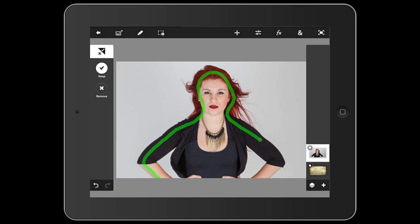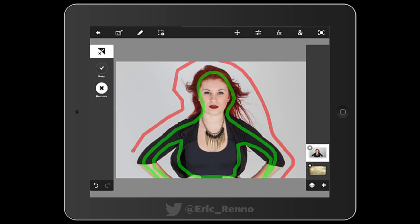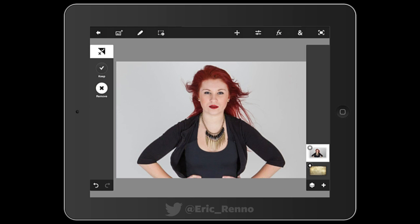What I'm going to do is draw a green line around where I want to keep. You can see I'm not being too careful — I might go back around and then round her body there, and that'll do me. Then I click on Remove and tell Photoshop which area I want it to remove, and again I'm not being overly careful but I'm trying to get reasonably close. Photoshop has now made a selection where it's found the edges between the green and the red lines.